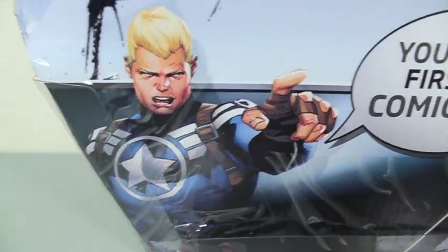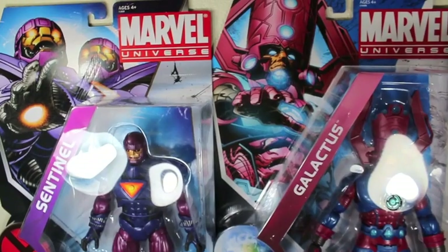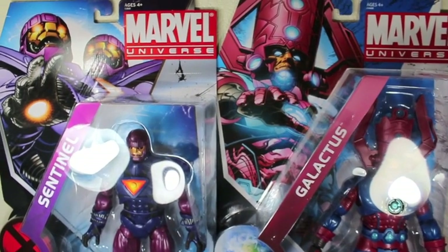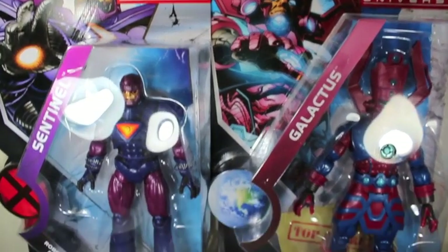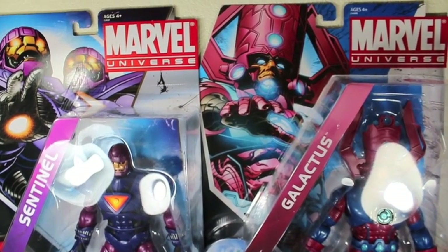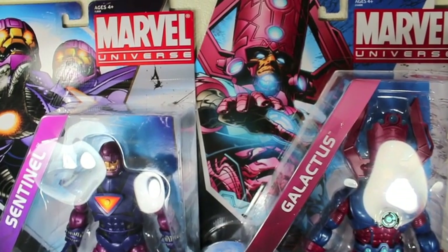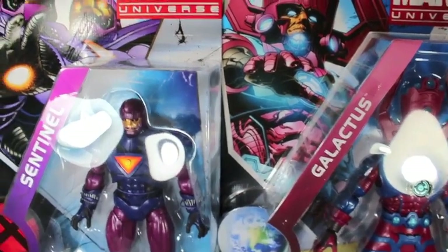It has a picture of Steve Rogers and says 'You got it first at Comic-Con.' Yes, I did. It's a little packaging comparison — let me show you how huge these card backs are side by side. Pretty big. With Fin Fang Foom probably coming in a blister card, this will probably take one fourth of your wall. It's freaking huge.